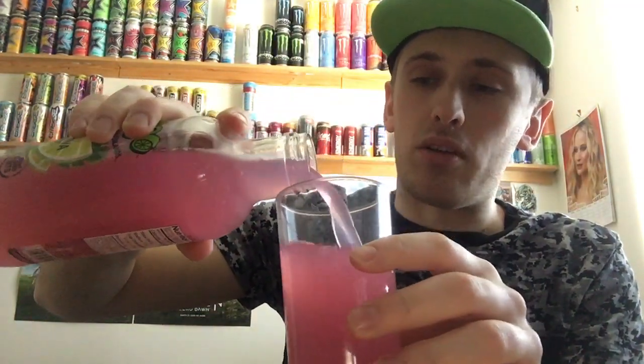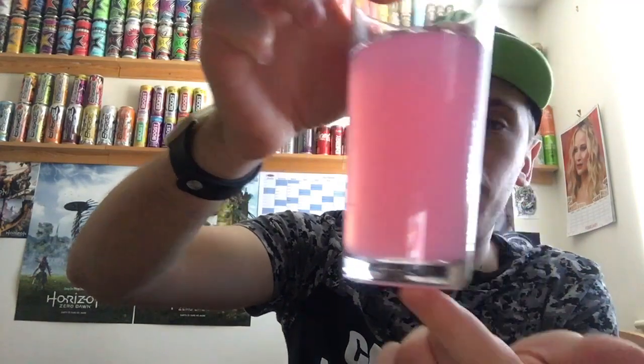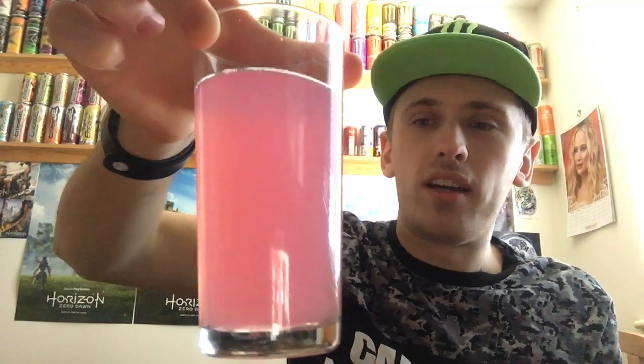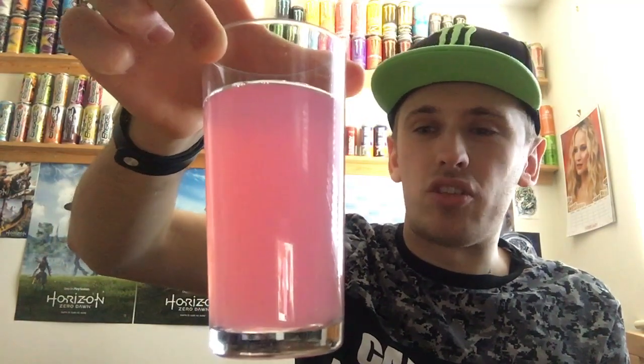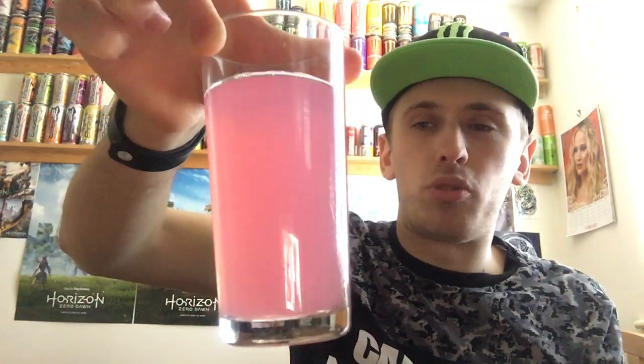Let's pour some into the cup. The color is indeed pink — I don't know if you can see the bits on camera, but there definitely are real lime bits, flesh bits in there. This one is cloudy and non-see-through. It's a pinkish color, not a bright pink, more of a dull pink — almost reddish actually. It says pink guava but I guess it's a mixture between pink and red; it's not bright red and it's not bright pink, it's kind of in the middle.